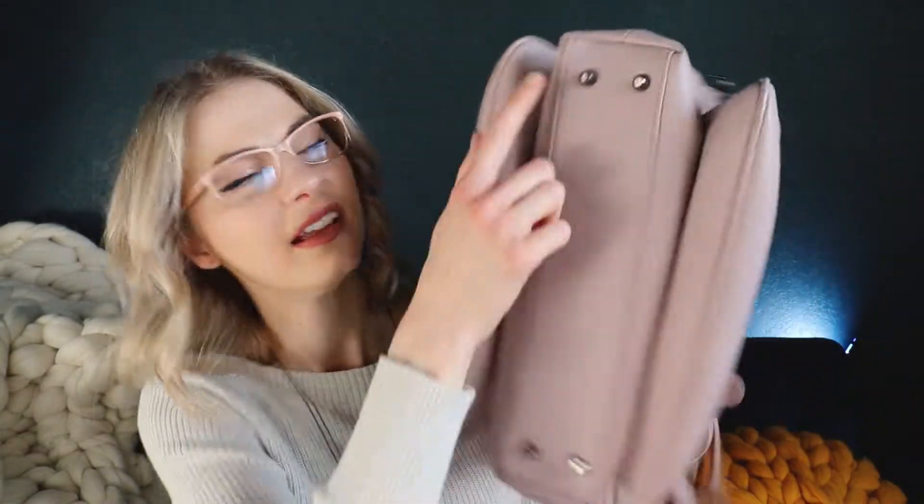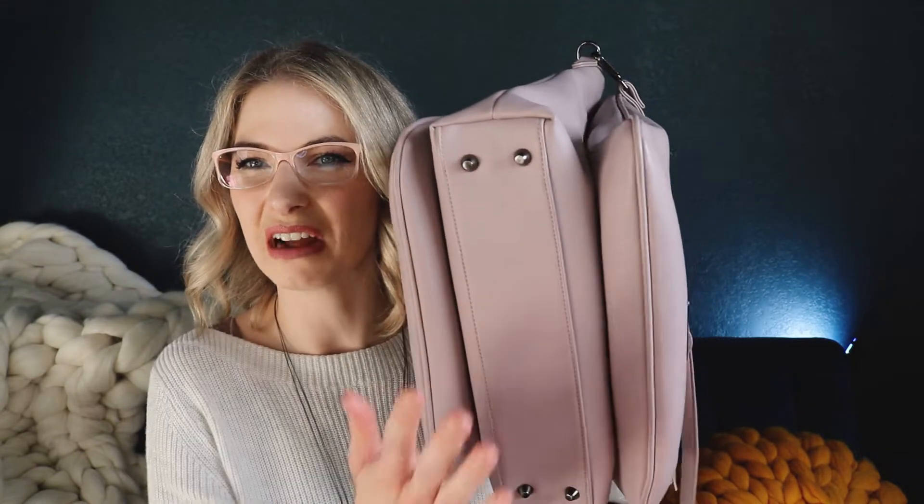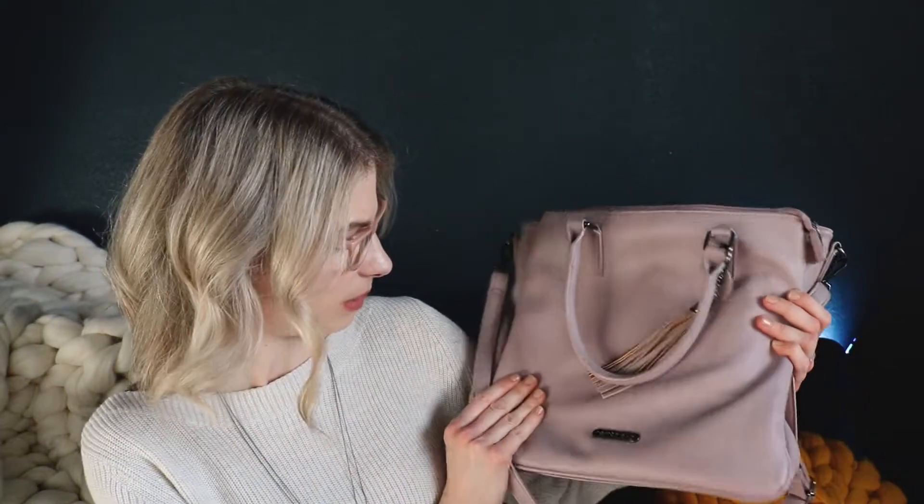It has these little legs on the bottom that also help it have a little more stability and lifts it off the ground just a little bit, which helps it stay a little bit cleaner. Speaking of cleaning, you can just wipe it off really easily. It stays really clean and really nice looking. I've been using this for maybe six months and haven't had any problems with staining or anything.